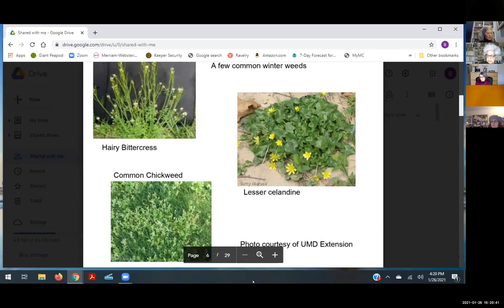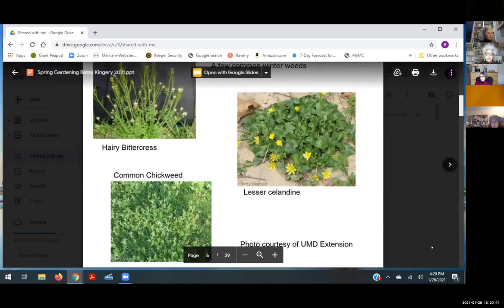Over the winter I leave a layer of leaves, shredded leaves, or mulch in my beds. I also leave the stalks of all my perennials for architectural interest, but also because beneficial insects like to burrow into mulch and into the stems of some perennials — that's where they overwinter. If you wait until April or so to clear things out, they've had time to do what they need to do and move on.